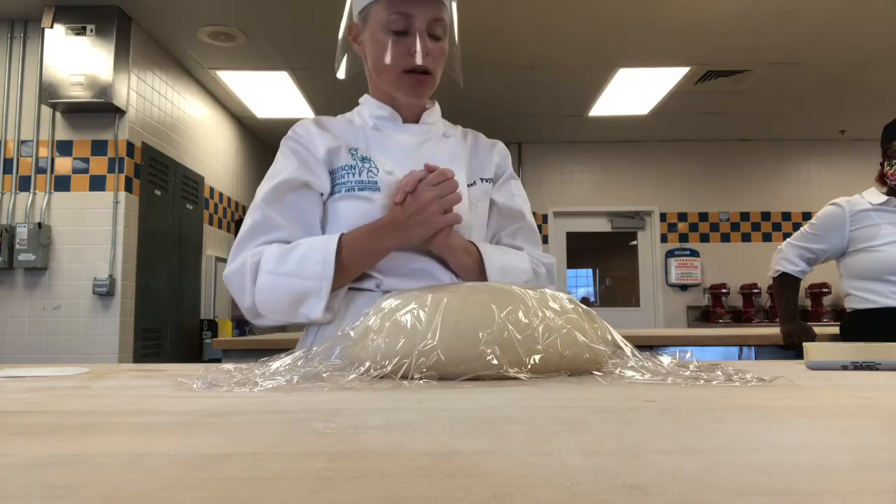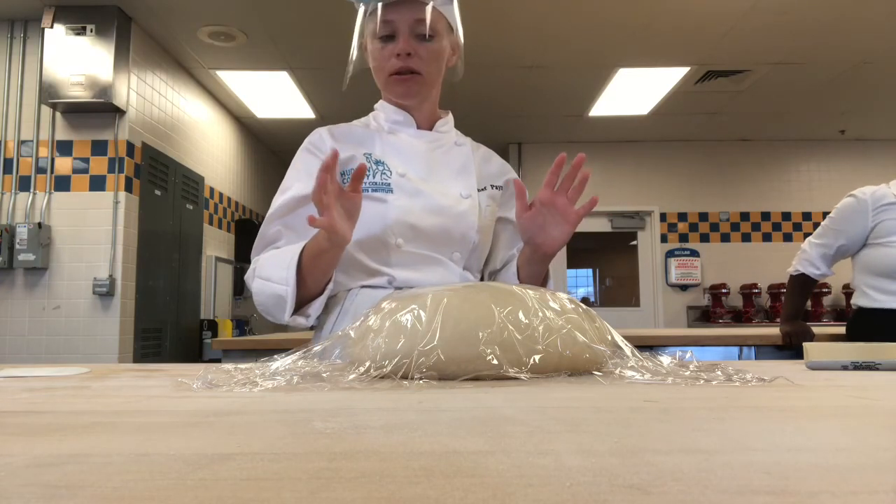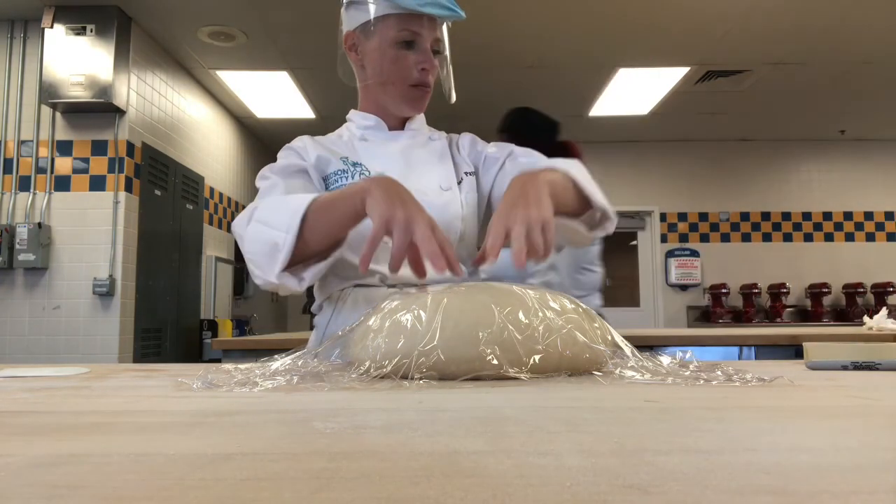So bulk fermentation — and I think that's it. Scaling, mixing, bulk ferment.